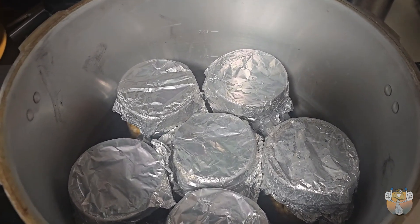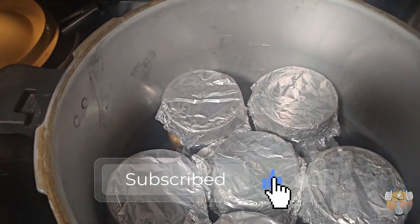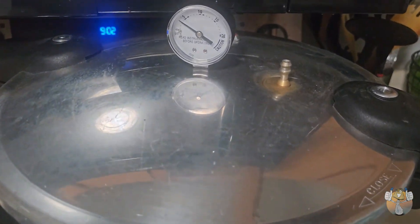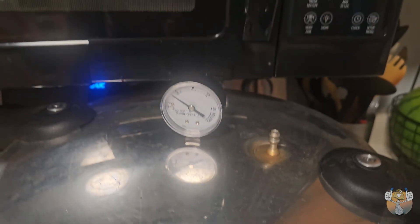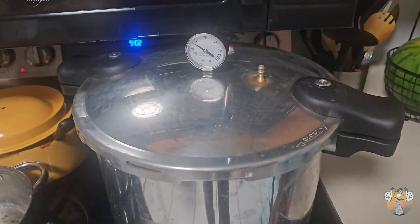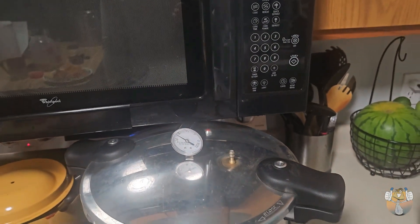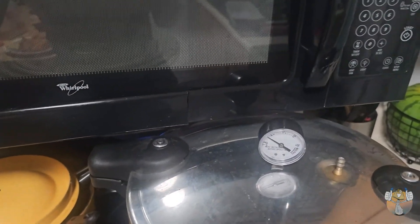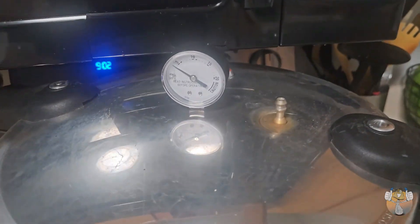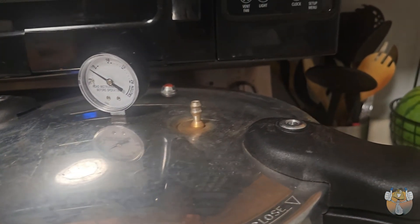I'm gonna go ahead, add some water, get this thing started up and take you guys to the next step. Pressure cooker disclaimer — this is what I do: I'm letting the pressure build up inside of the cooker for a few minutes so that we have a steady stream of steam coming out of that nozzle. Then I cap it off with the weight and let it build the pressure up to 15 PSI.